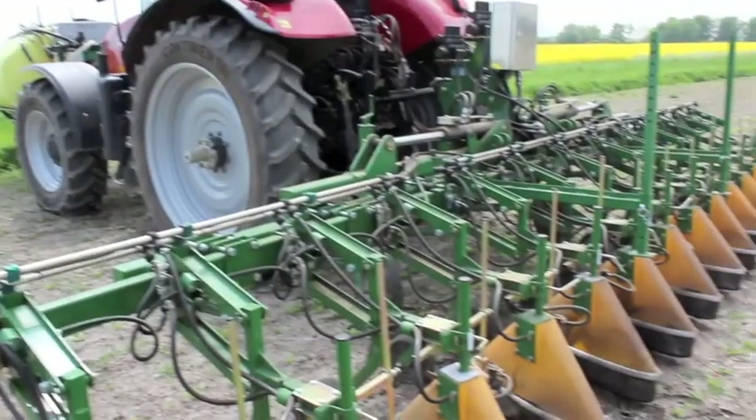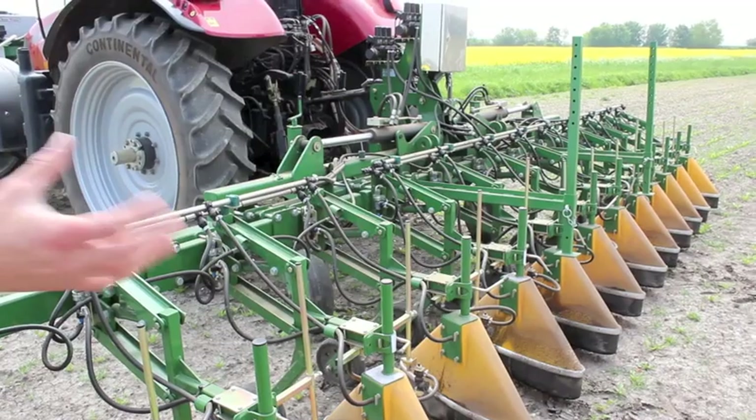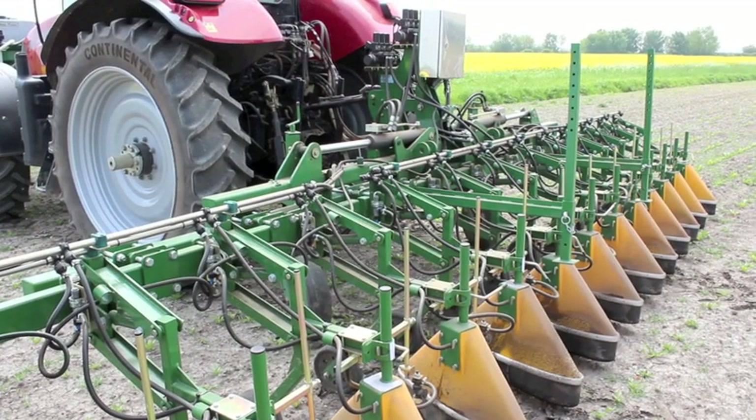It's 12 rows — it's for a 12-row beet drill — but it's actually got 13 hooded nozzles for the overlapping row.